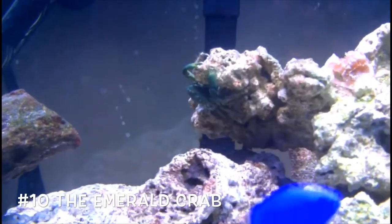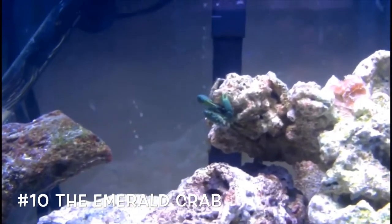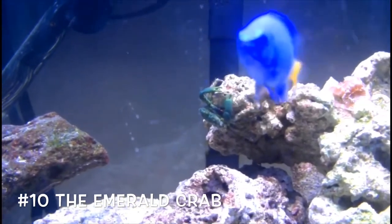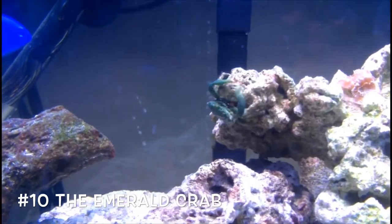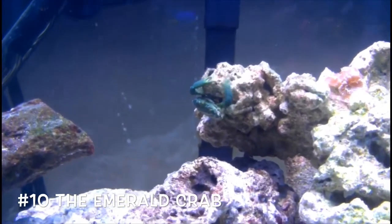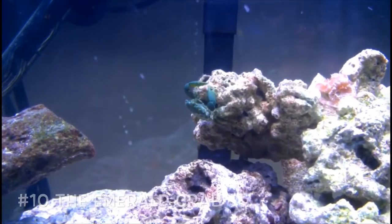Coming in at number ten, we have the emerald crab. Most people get bored with their crabs because they're not very colorful, or they get hermit crabs and aren't very satisfied. You can get a good colony of these crabs in your tank — some can tend to be pinkish colored, but most of the time they're all green. They are very beautiful and add lots of color to your tank, which is why he's coming in at number ten today.